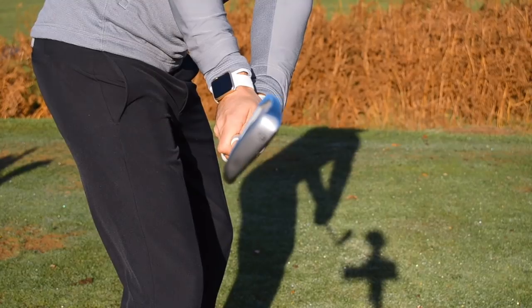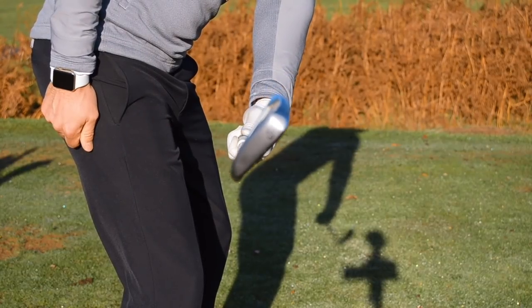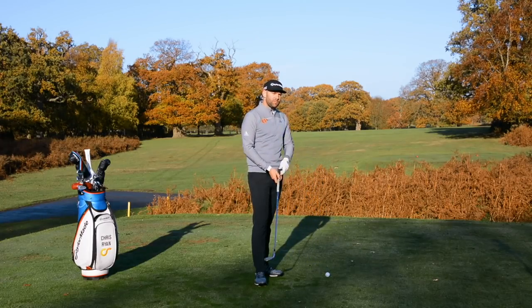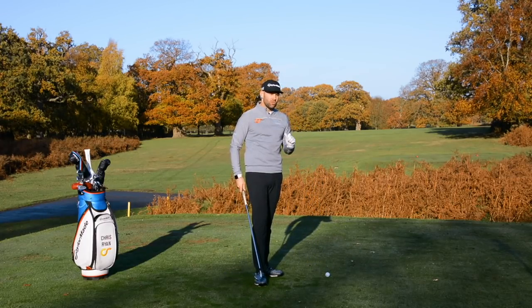This isn't something you're just going to go try at the range if you didn't play well at the weekend. This has to be for those golfers who really struggle with an open club face at the top, who know that is because their wrist is extended and they really struggle to control it. If that is you, this drill is well worth a try — I really think it's going to help you.